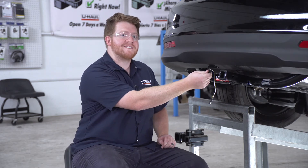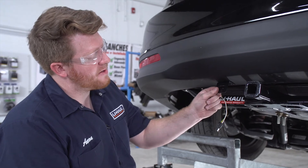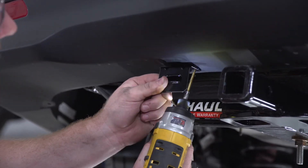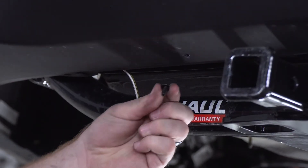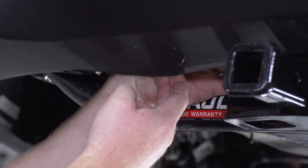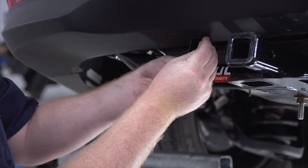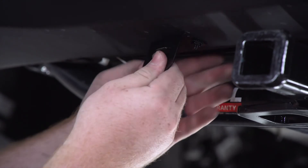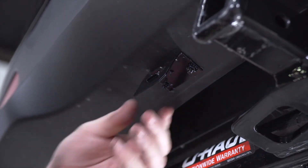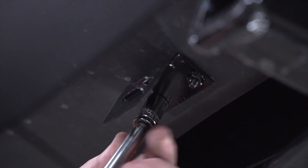The bracket goes right here on the bumper. This is not included with our kit, but you can pick it up at your closest U-Haul center or at UHaul.com. We're gonna place the four-flat mounting bracket on the bumper where we want it installed, then using a 3/16-inch drill bit we'll drill our first hole. We'll take the provided screw, go behind the bumper, put it into place, screw the bracket on, make sure it's nice and square, repeat on the second hole, then tighten everything up using a 10-millimeter socket.